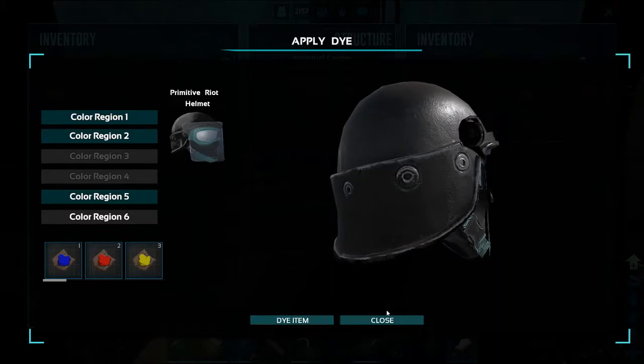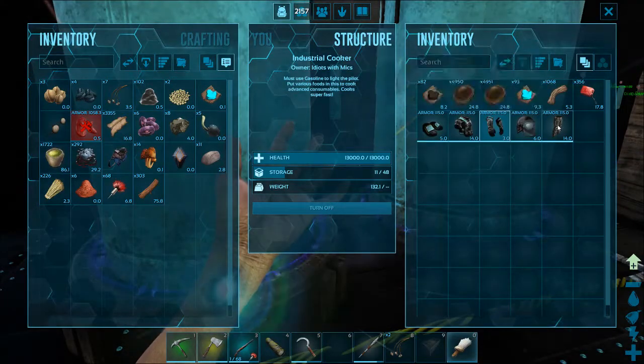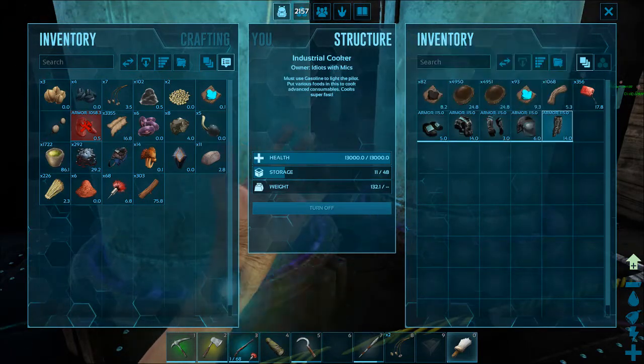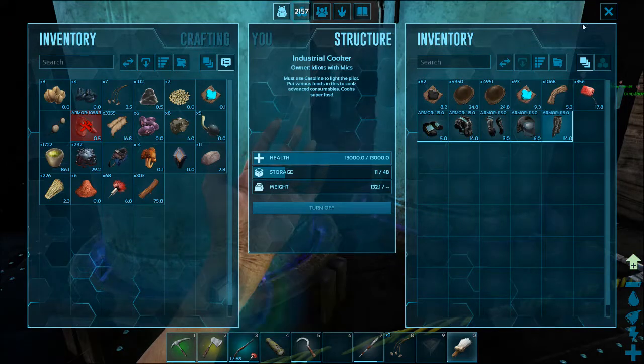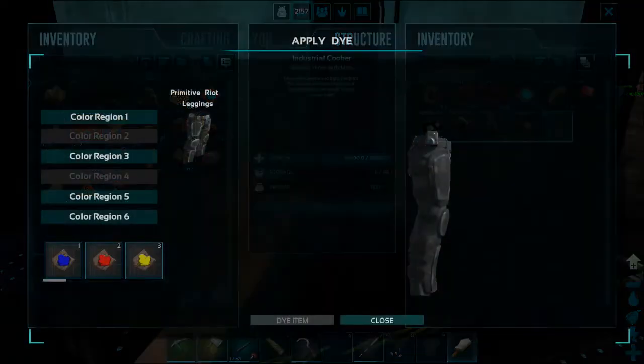Definitely think so. I think it was color region five. So now we've got to go back and use the black on region six. That's done — my colors, by the way, are going to be black and cyan. Those are my favorite colors.